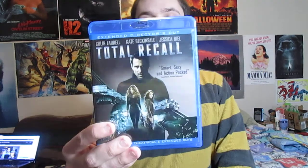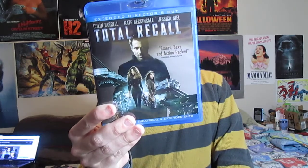Opening it up, it includes the theatrical version and the extended cut. The extended cut is 20 minutes longer than the theatrical version — that's pretty cool. I love when movies do that, and I know the unrated version was one of the first formats I ever saw that was actually really longer than the theatrical version.